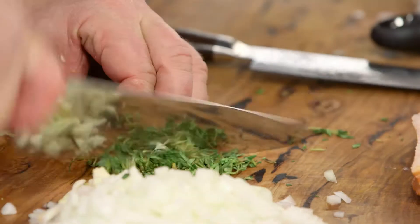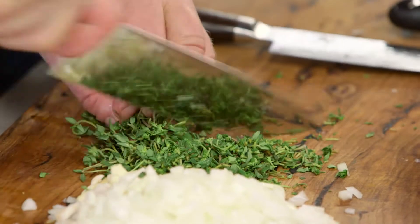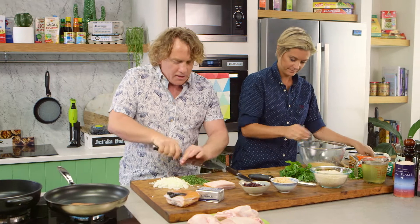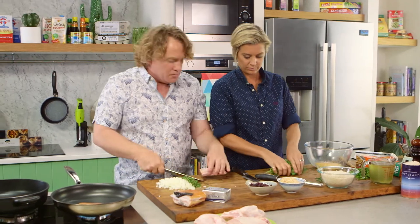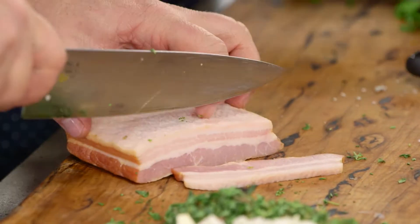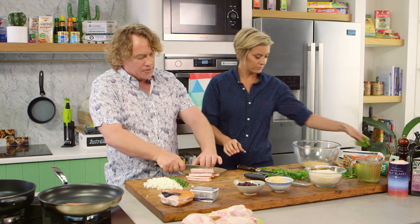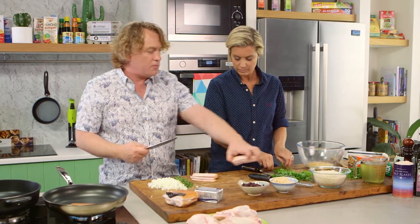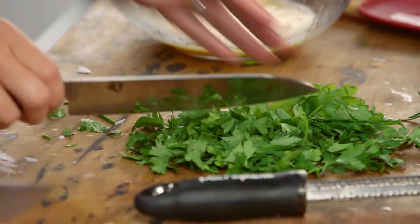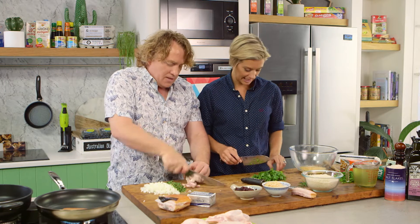Now I've got some thyme here and I've cut the woody stalks off the bottom, keeping the really fine soft stuff at the top. I want to have plenty of herbs in my stuffing — the more herbs you put in there, the more flavoursome it is. I tend to put the stronger herbs like the thyme in at the beginning and cook them off because they hold up really well. The parsley I'll put in right at the end because it's got a lovely fresh flavour. Some herbs can stand the cooking and others we want as fresh as possible.